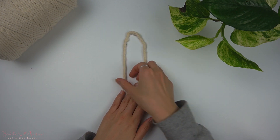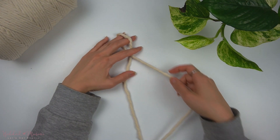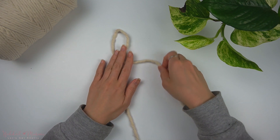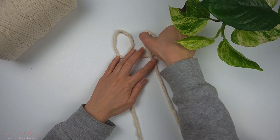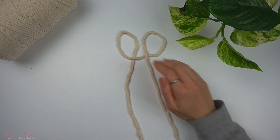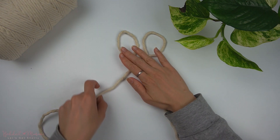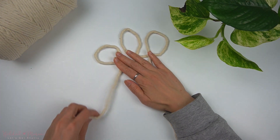Take one long strand of cord folded in half and place the loop end flat down, then place the left cord over the right cord. Using the now right cord make another loop on the right. Then taking the left cord make one more loop to the left so that you have a total of three loops.